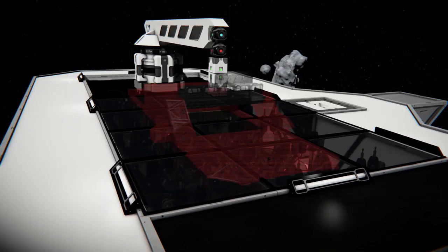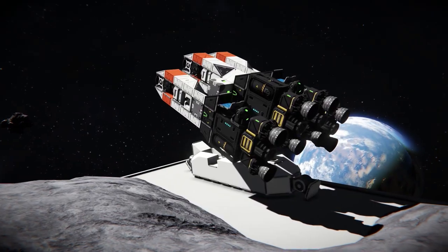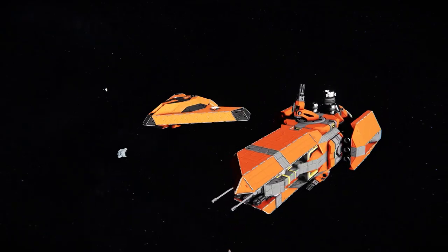By default, it can store and switch between two blueprints, which speeds up the process of printing stuff like ships, missiles, drones, or any other objects.